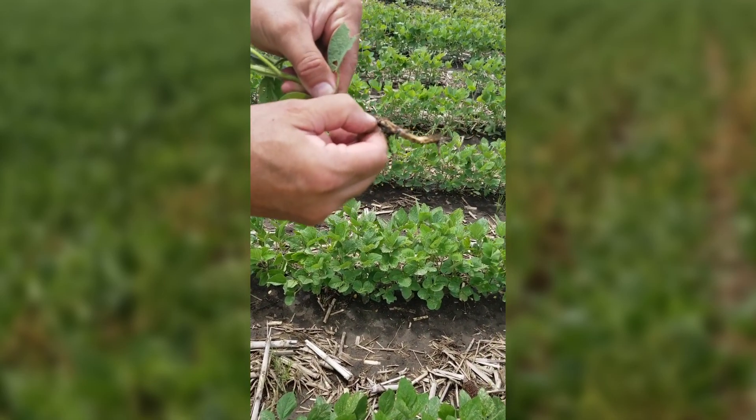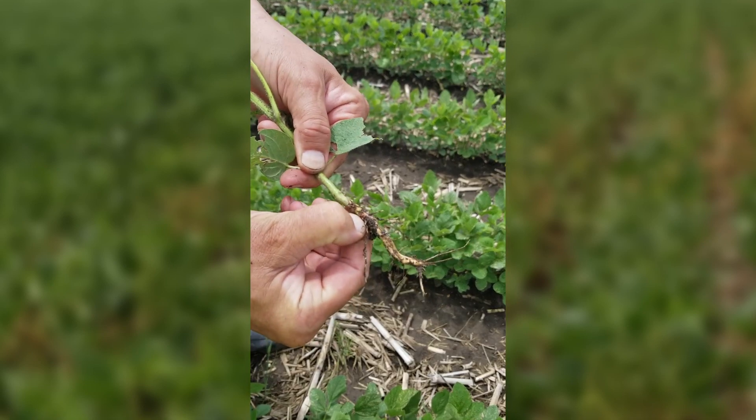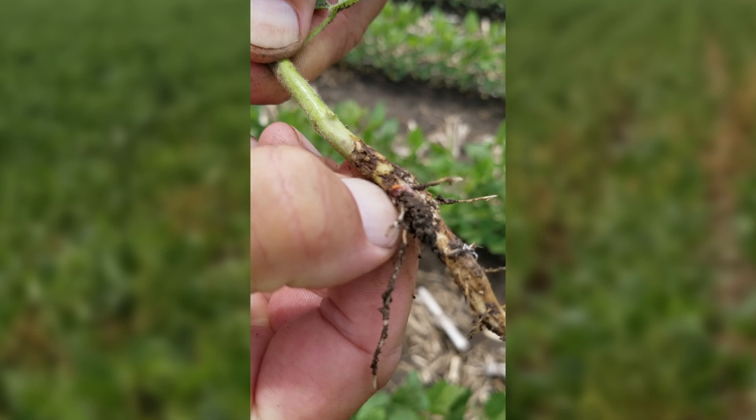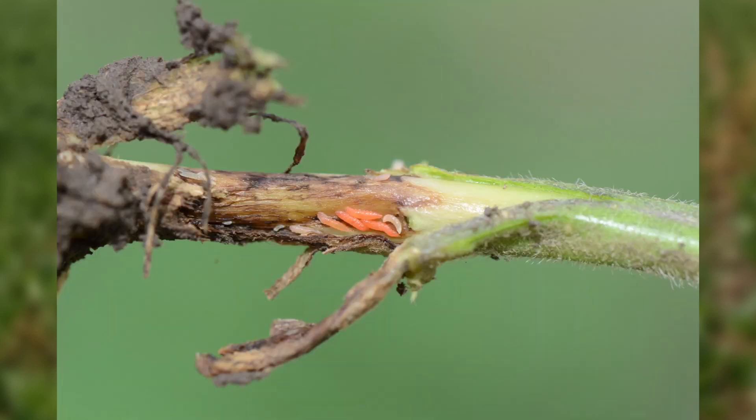And if you look underneath that epidermis, if there's soybean gall midge present, look for the small white larvae — and as they mature they'll turn orange just before they get ready to pupate.